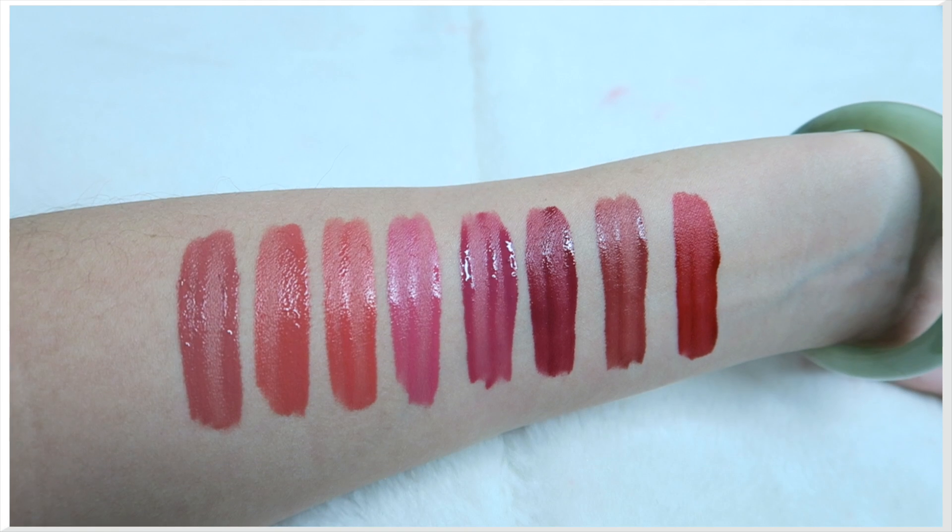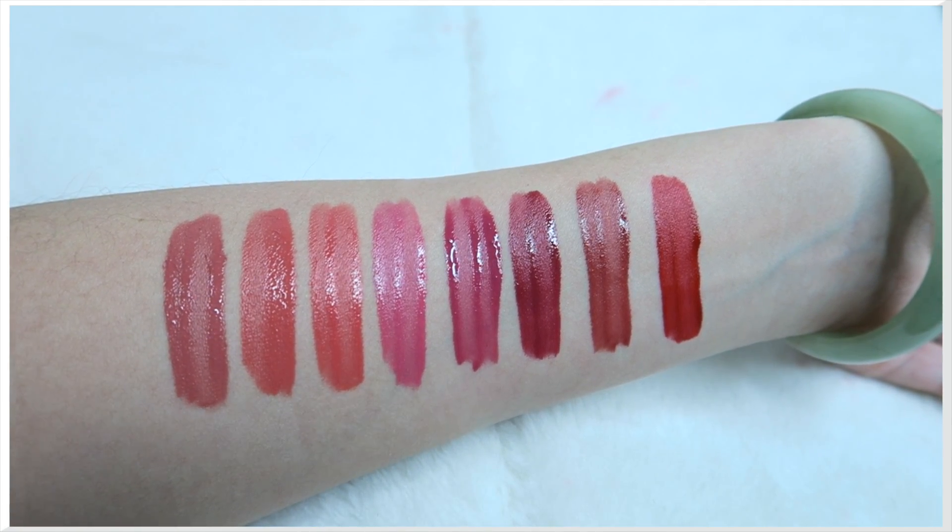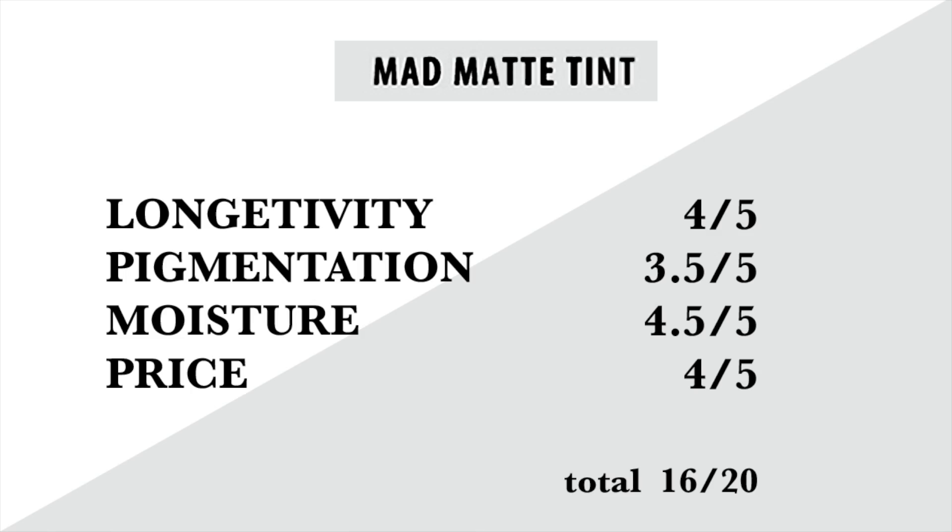Overall I actually enjoyed this product quite a lot. If you want me to do a comparison with the 3CE lip tint, I'm happy to do so. For ratings: longevity gets 4 out of 5 — it lasted 10 hours without touching up. Pigmentation gets 3.5 out of 5 — half didn't match the model, but the consistency is great and it's very pigmented. Moisture-wise, it's very comfortable and doesn't feel drying at all. The price is a little pricey for a lip tint — about $12–13 depending where you get it — but I'll put all the prices in the description.